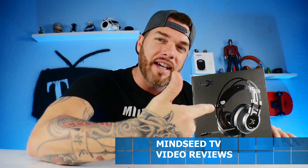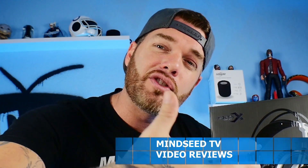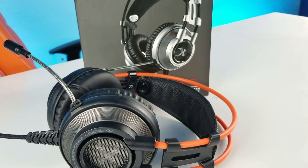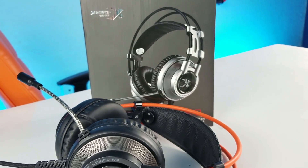Ladies and gentlemen, welcome back to the channel. So I have a gaming headset on the channel today. This is only $25 and it's said to be a high-end gaming headset. Is it really high-end if it's that inexpensive? We're gonna check it out right now in today's video. I do have to mention that this is a sponsored video; however, that does not mean I have to change my opinion — if it sucks, I can say that it sucks. With that being said, let's go ahead and jump into today's video.